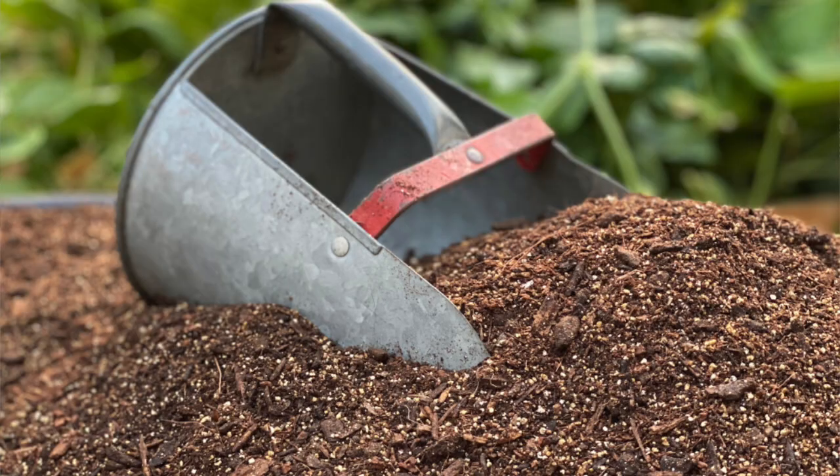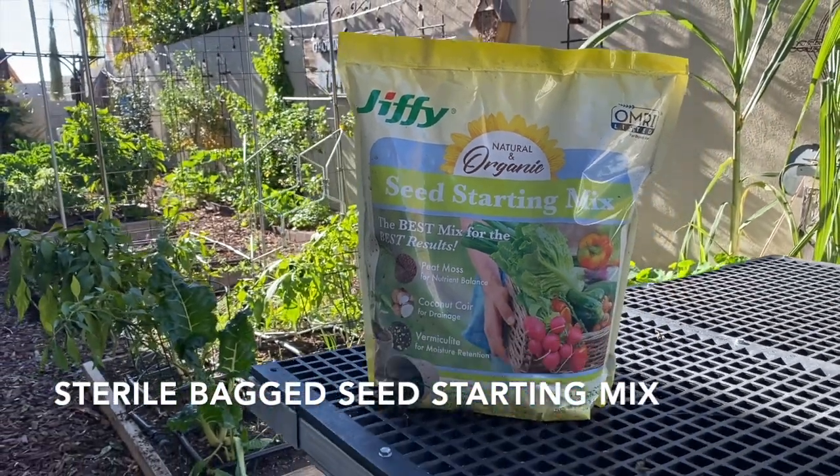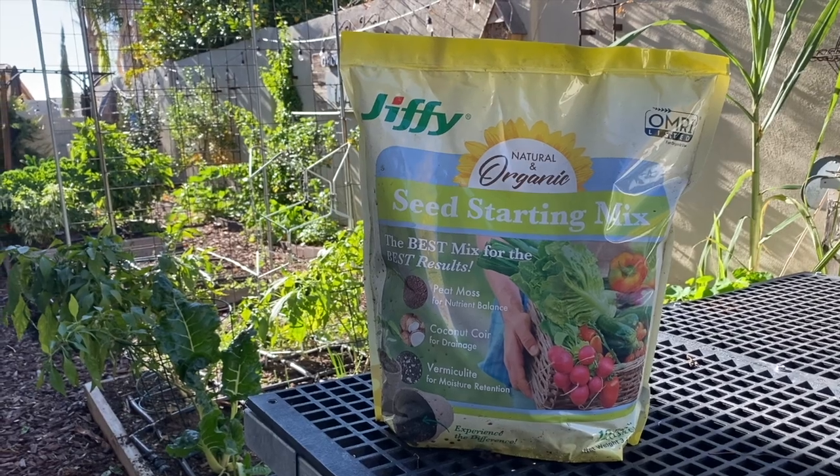Potting soil or garden soil are not meant for starting seeds — they may introduce disease or other things that young seedlings really don't have the capacity to fight. The best thing to use is a sterile bagged seed starting mix. Lots of different brands have these and I'm not too picky about which brand I use.